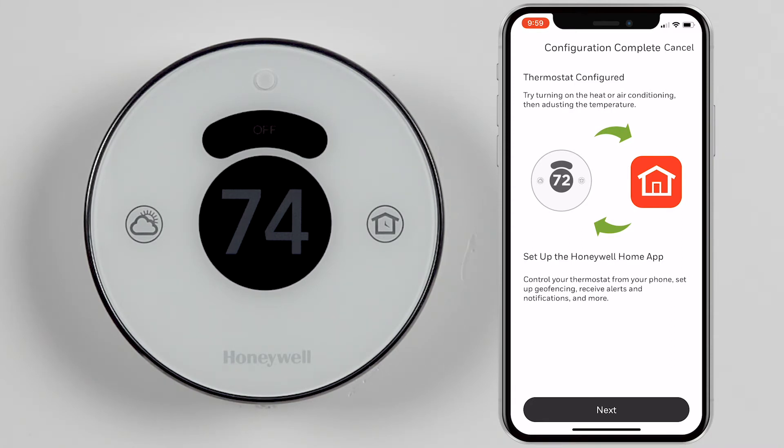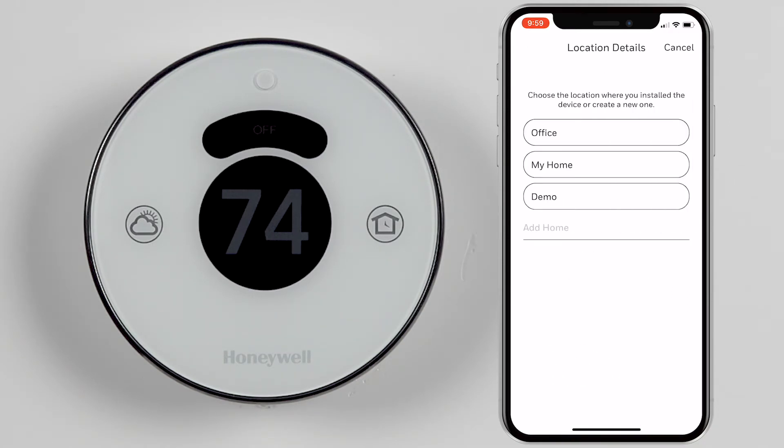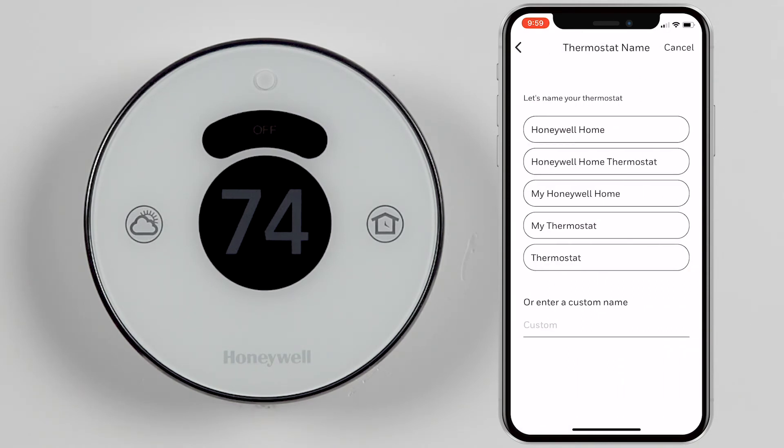Once the configuration is complete, your thermostat can be connected to the Honeywell Home app. Press Next. To link the thermostat to your Honeywell Home app, select or add which location this thermostat will be added to. Next, select or add a name for your thermostat.